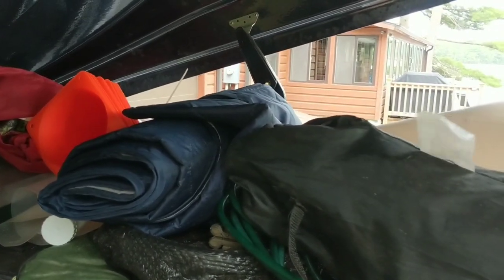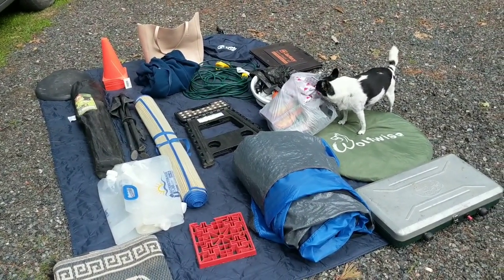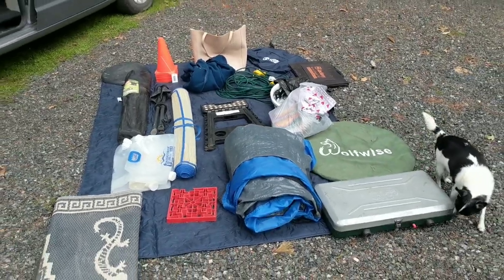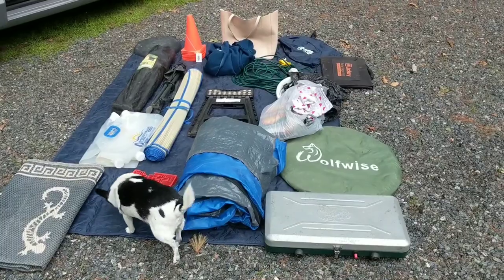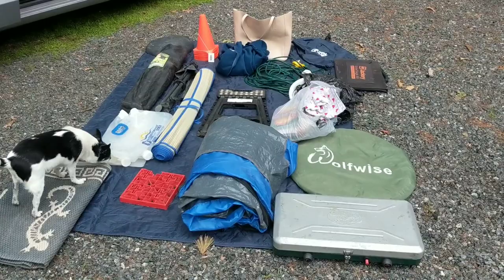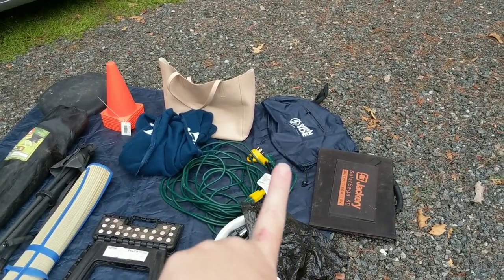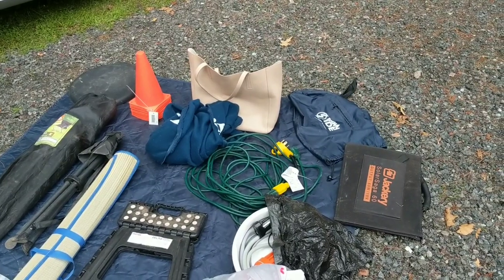I'm going to take everything out, lay it out on the driveway, and then we'll go through it. Ta-da! We've got stuff — kind of looks like my free pile at Schoolie Palooza. Winston is going to help us go through all the stuff in the rooftop box. It's quite a bit of stuff. I actually have everything laying on my waterproof blanket — I didn't fold it up properly when I left Iowa so I need to do that.